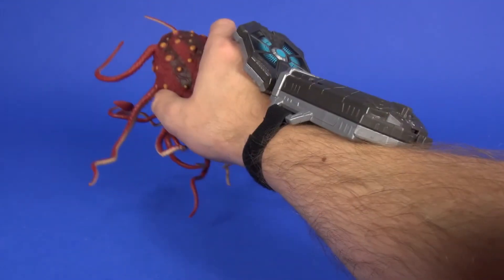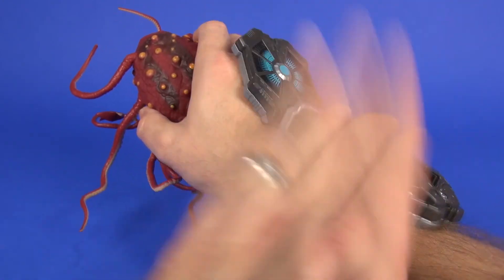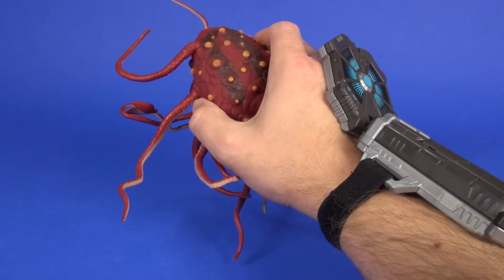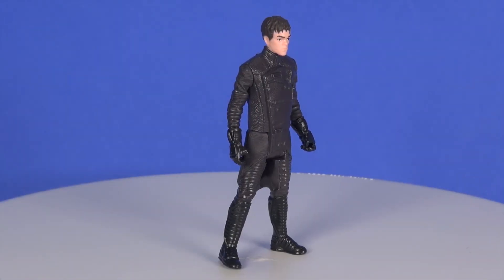And then as for the Force Link sounds — sliding the Rathtar forward gives some sounds, and you get a little bit of different sound when you go side to side as well. I'm digging the sounds of the Rathtar with the Force Link.